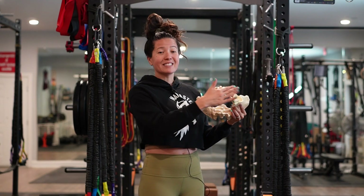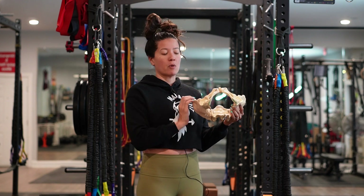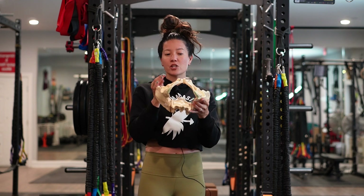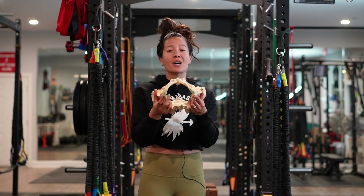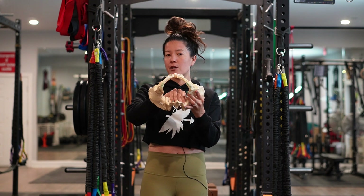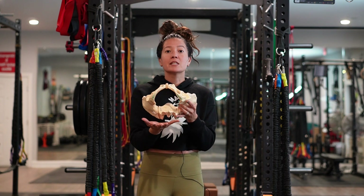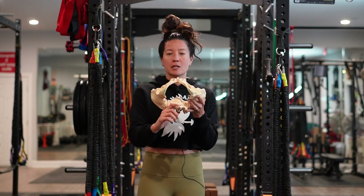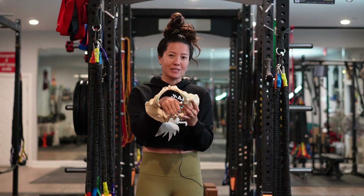The final level is the pelvic outlet — the very bottom of the pelvis where baby exits. Here we want internal rotation of the femurs, or knees in and ankles out, to create more space side to side by moving the ischial tuberosity or sit bones further apart. We also want to ensure there's space for the sacrum to move, so ideally not lying flat on your back. Lat engagement is another consideration, as it can help pull the sacrum backwards to create additional space.